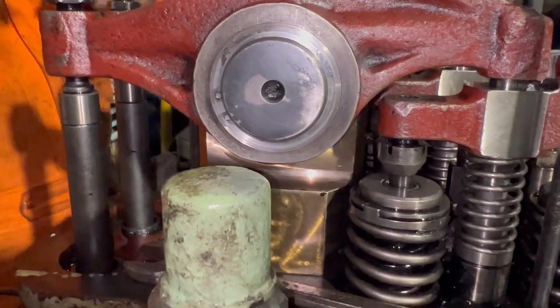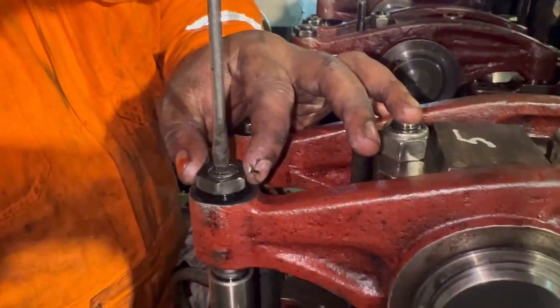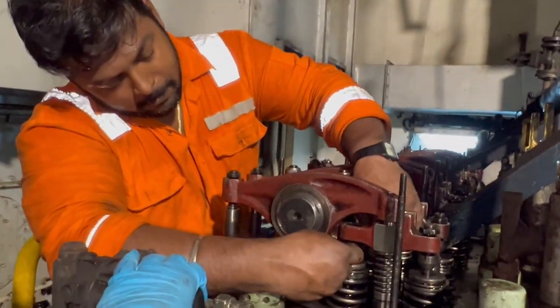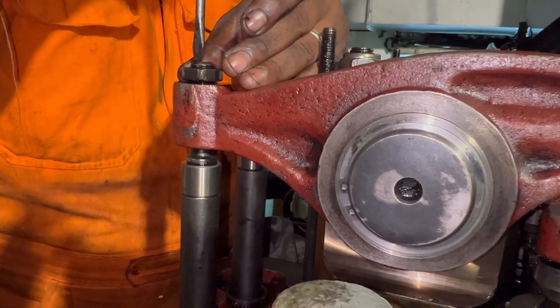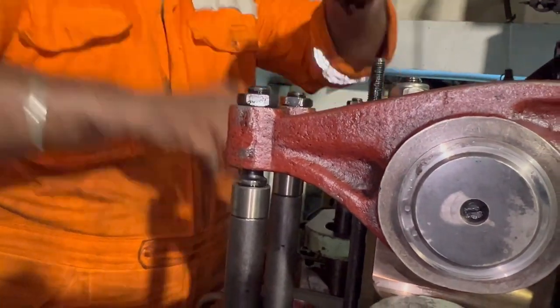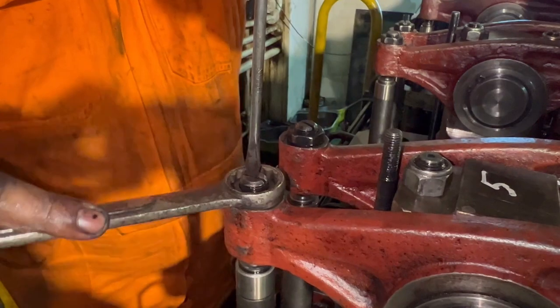Keep the 0.90 mm filler gauge between the valve spindle and valve bridge. Hold the tightening screw with a screwdriver and tighten the lock nut with a spanner. The gauge should not be very tight or very loose. If it is going too loose, adjust accordingly until it moves in a proper way, then lock the nut.